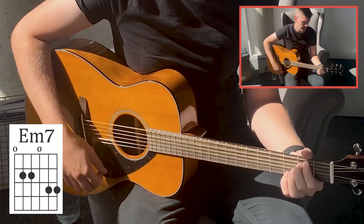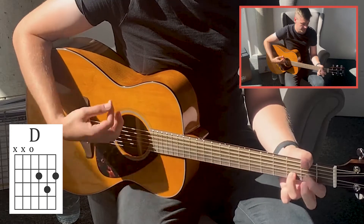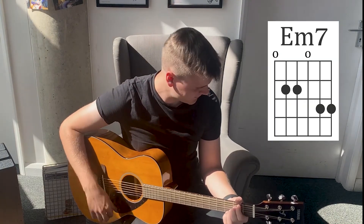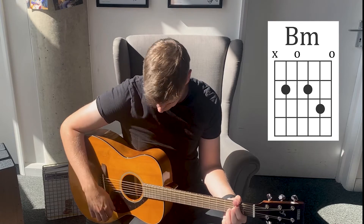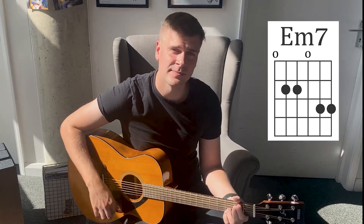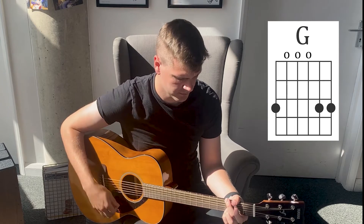In the verse, we've got four chords: E minor, B minor, G, and then D. So it's all chords we've already played. Let's take a look at how it sounds — E minor, B minor, G, and then D. Cool, so that's what happens over the verse.